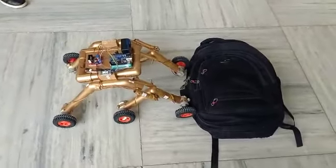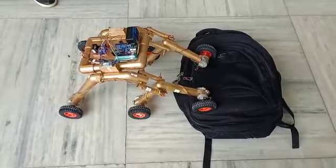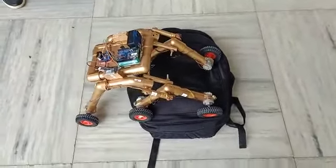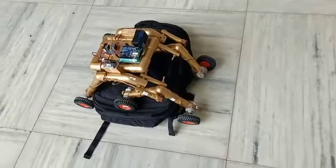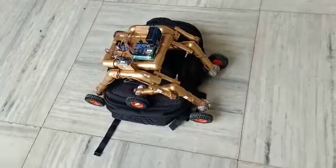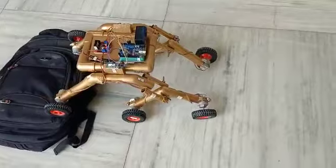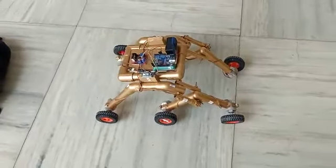My friend says it can move over any surface. Here is what I am going to demonstrate. I'm going to try it.